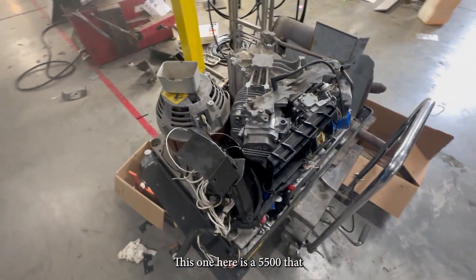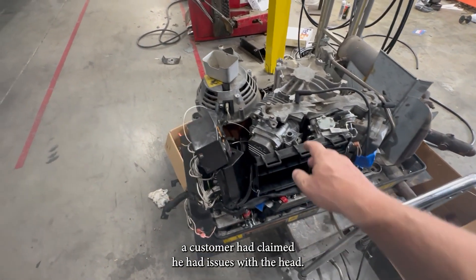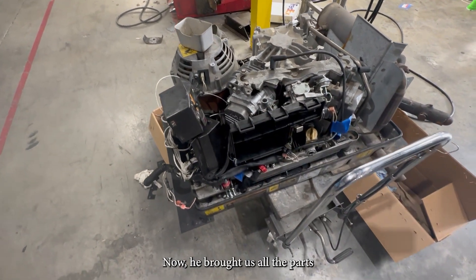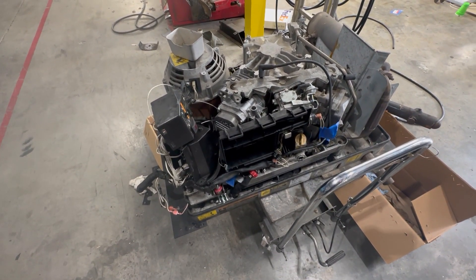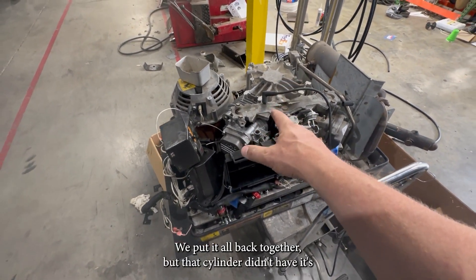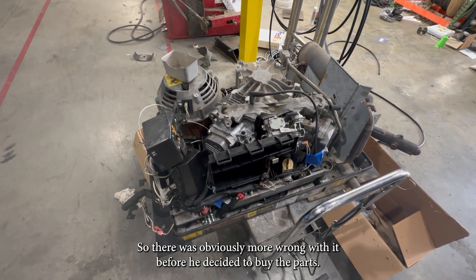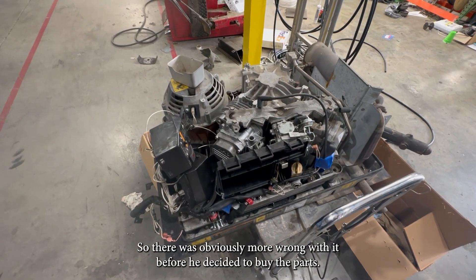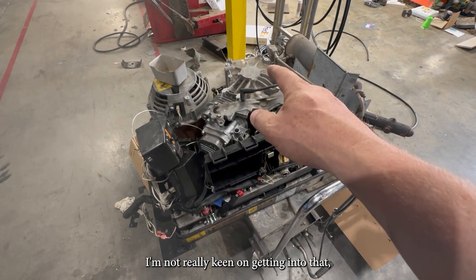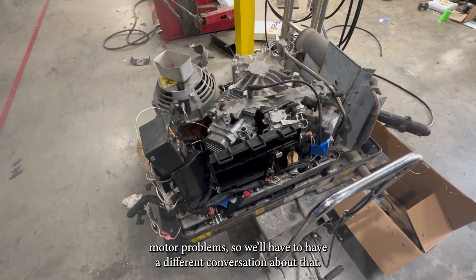This one here is a 5500 that a customer had claimed he had issues with the head. He brought us all the parts — a whole new head with all new valves, springs, guides, everything in there. We put it all back together, but that cylinder has very, very little compression. So there was obviously more wrong with it before he decided to buy the parts. I'm not really keen on getting into that motor — so we'll have to have a different conversation about that.